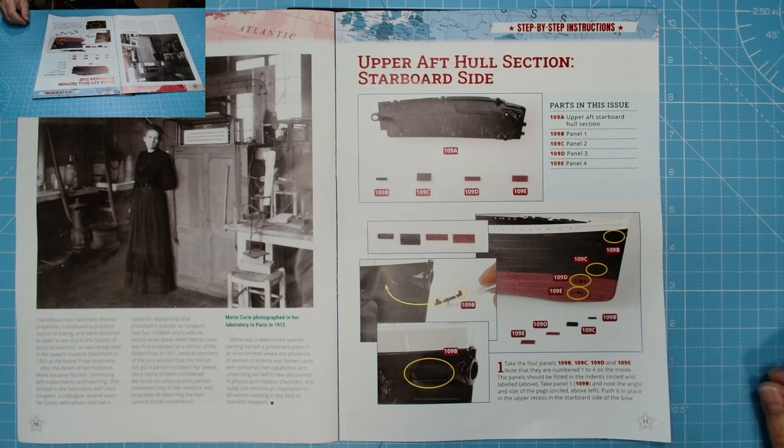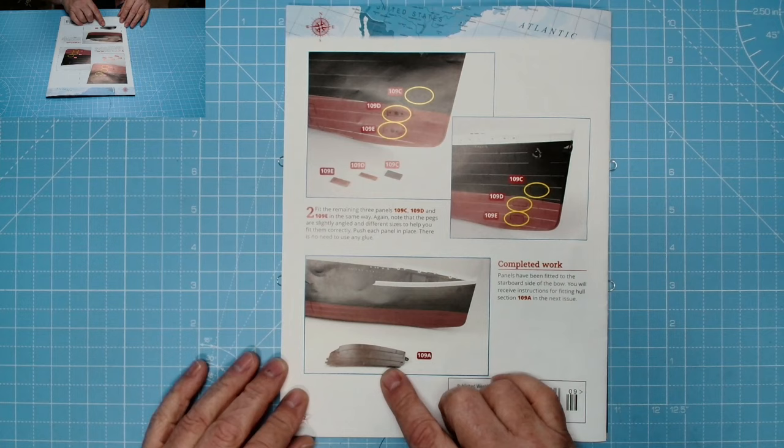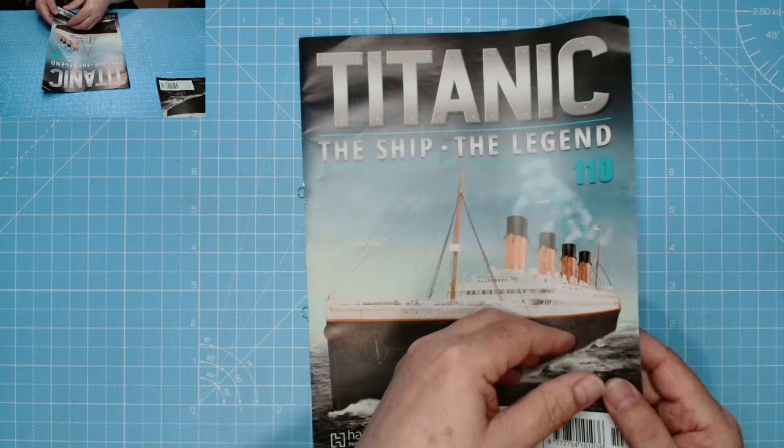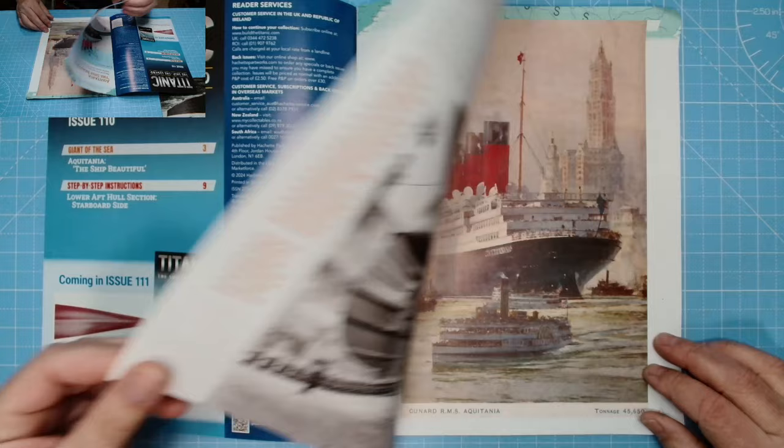Marie Curie — award-winning scientist, killed by her own discovery. Then the upper aft hull section, starboard side — we just put the panels in place. Port side we leave until issue 110. Coming in issue 111: stern section of keel and screws.